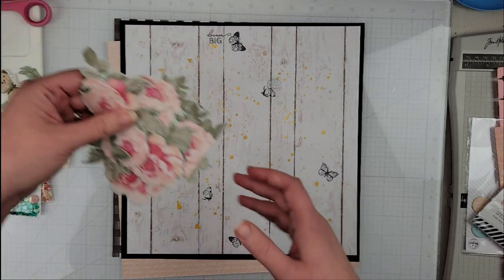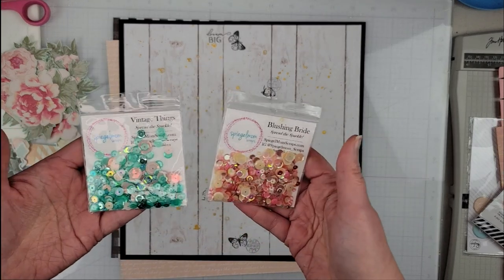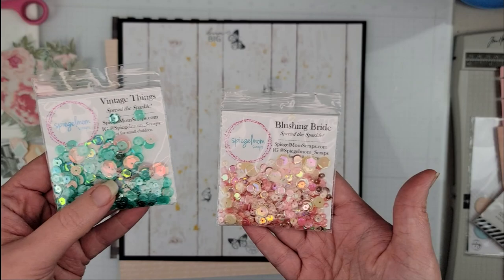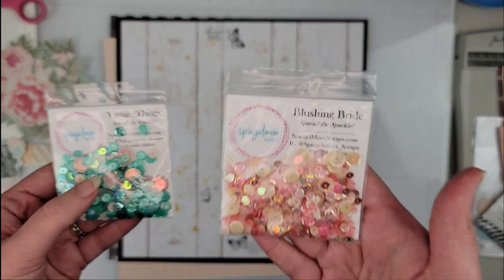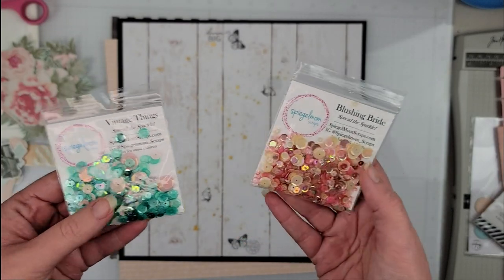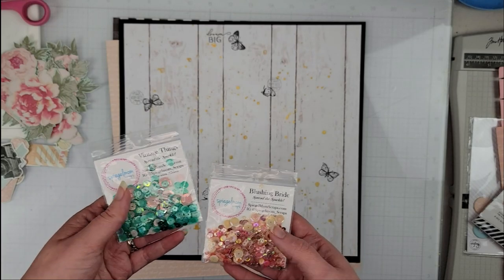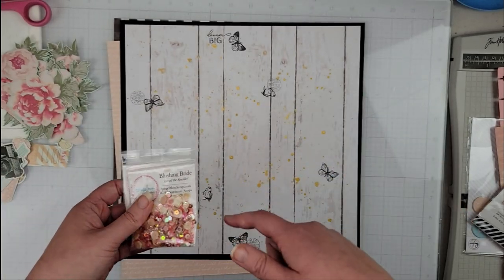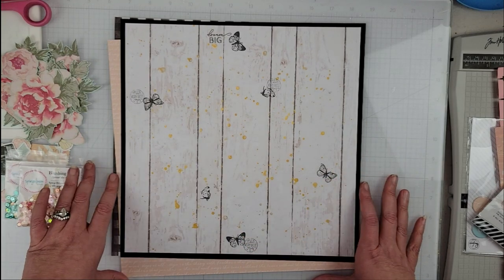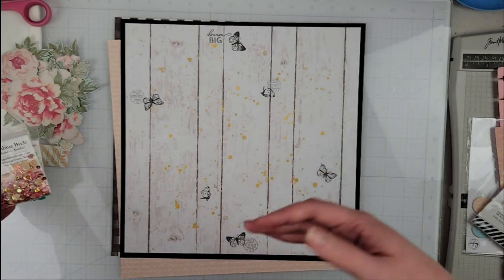I also went ahead and fussy cut the flowers from the floral pattern paper that was in this kit. I'm going to show you these are the two sequin mixes — they are both older. I believe 'Vintage Things' is still available in the shop, but 'Blushing Bride' is quite old so that specific collection is probably not available. You can certainly find plenty of sequins to match all the collections coming out. I'll have a link to the shop in the description box below, and you can always use code VANESSA15 to save on everything but pre-orders.